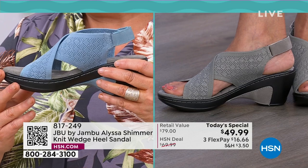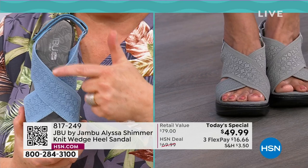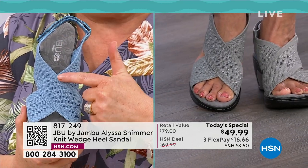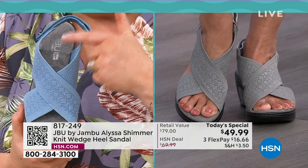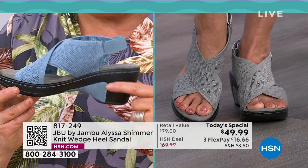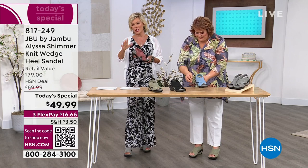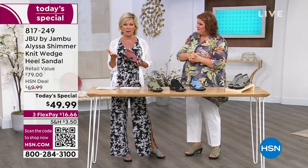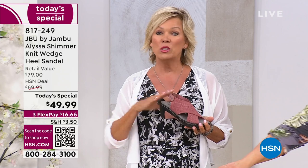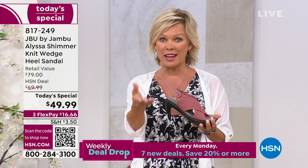Everybody who saw that went, oh my gosh, is that going to fit perfect? Look at it from the side — the cross is placed farther down so that when you're walking, it's not interrupting the front of your ankle. Every single point of the Alyssa is about comfort, style, and good looks. This is reminiscent of the North Star, another style from Jambu, which is a huge customer pick — the Alyssa is actually kind of designed after that because it was such a fan favorite.